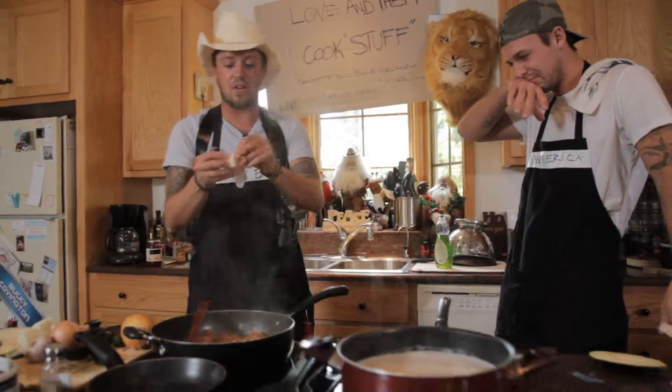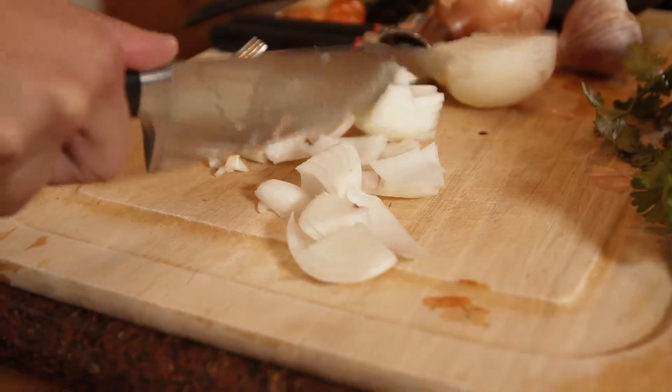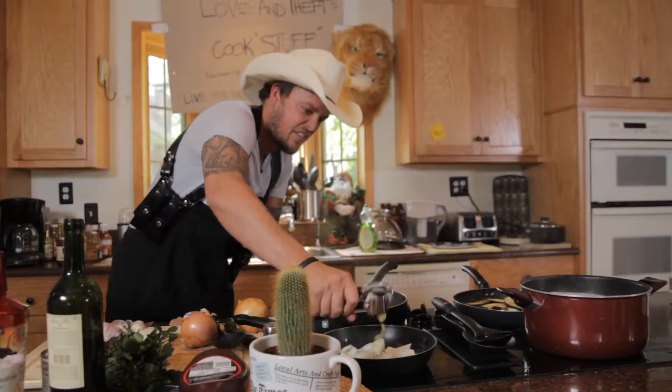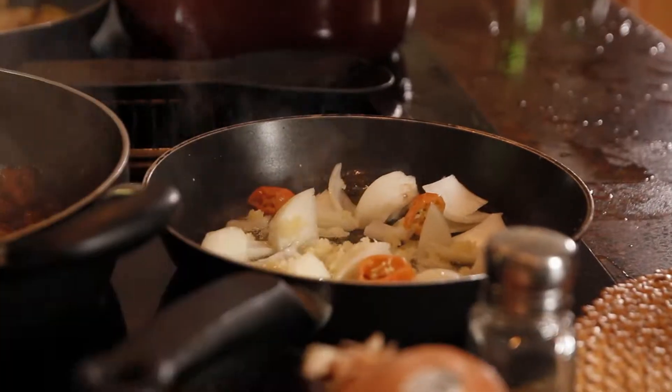Getting started with the veggies — see how easy that worked? Smash the tar out of it, smash the garlic out of it. See?